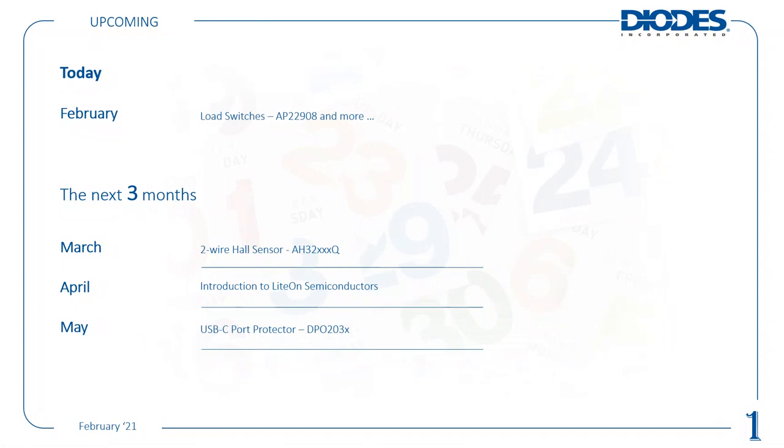Today I will cover load switches, focusing on the AP22908 and more around that as well. Over the next three months we will have a change in our schedule. In March it will be our two-wire Hall sensors, the AH32Q parts — automotive parts. Coming into April, we'll do an introduction to light-on semiconductors. A new one for May will be our USB-C port protector, the DPO203 series — also an automotive part.